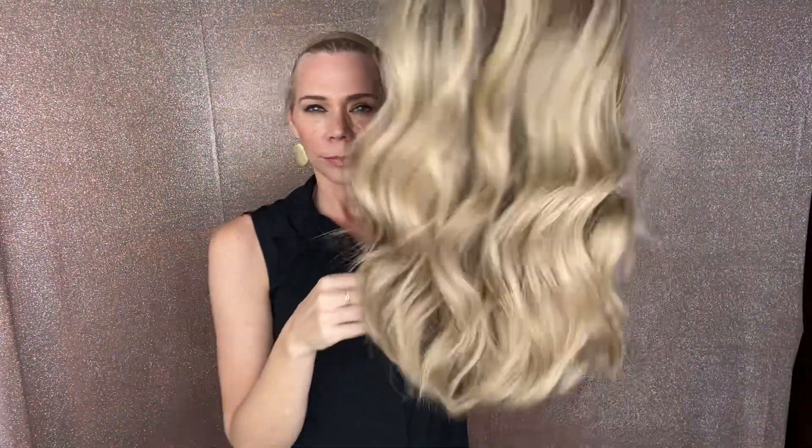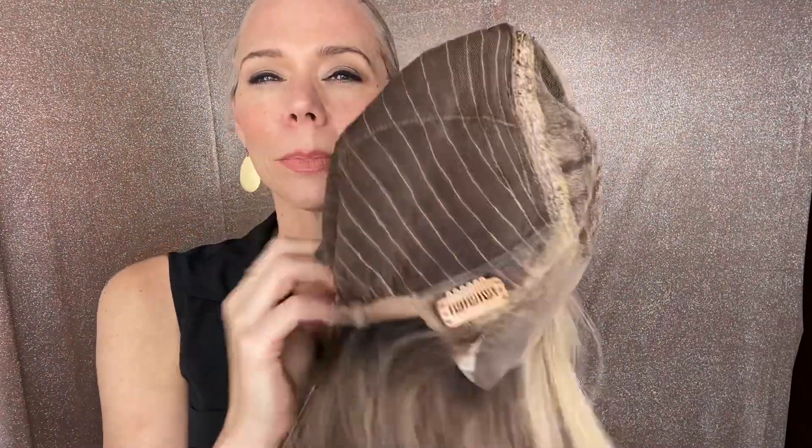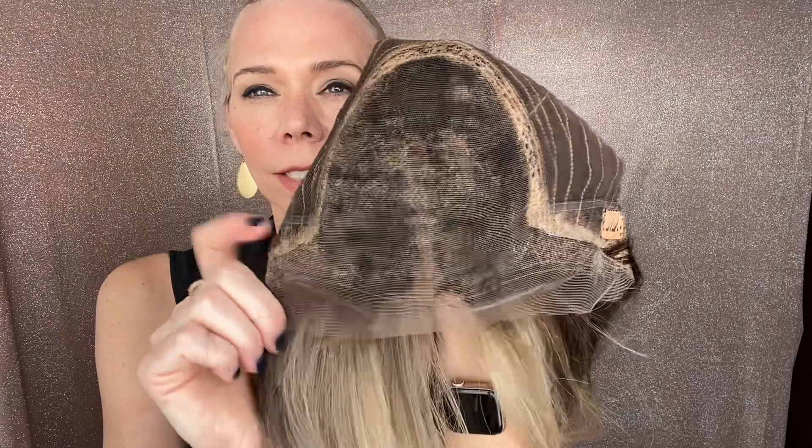Transparent knots. Closed wefting with adjustable straps, ear tabs with clips, and a lace top lace front.